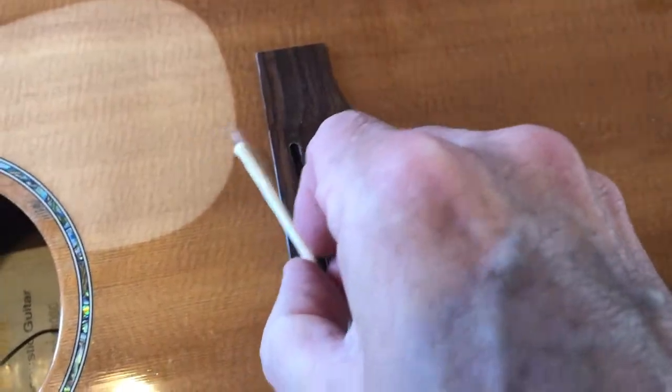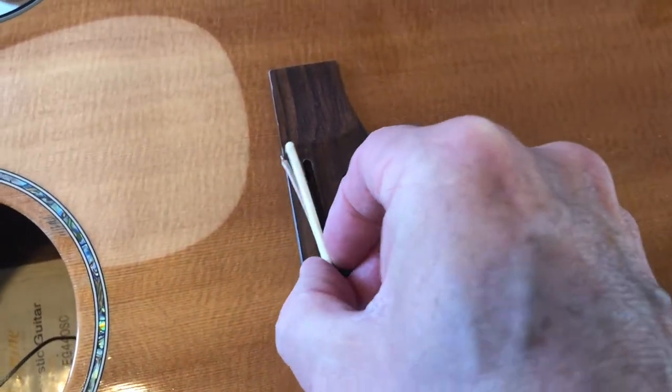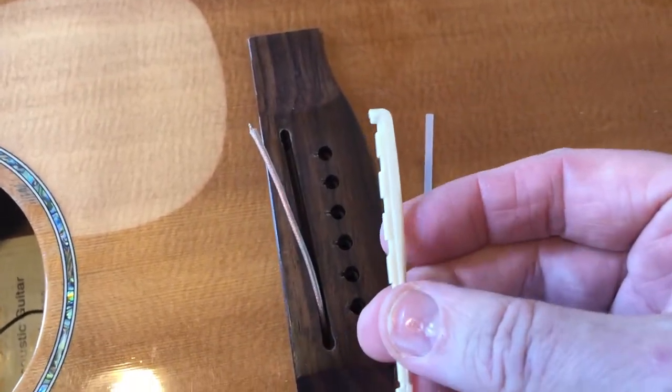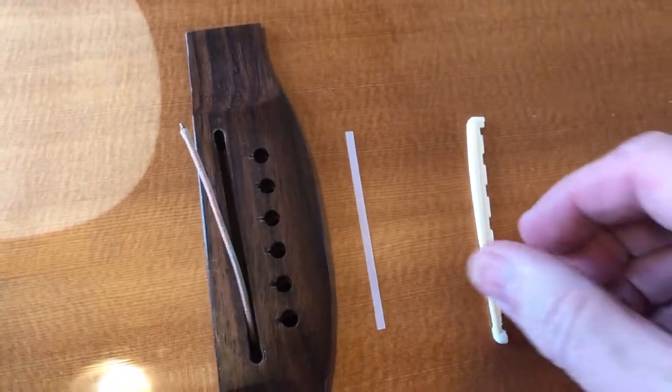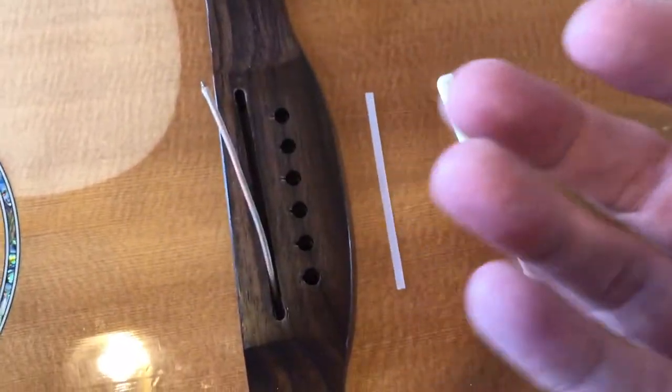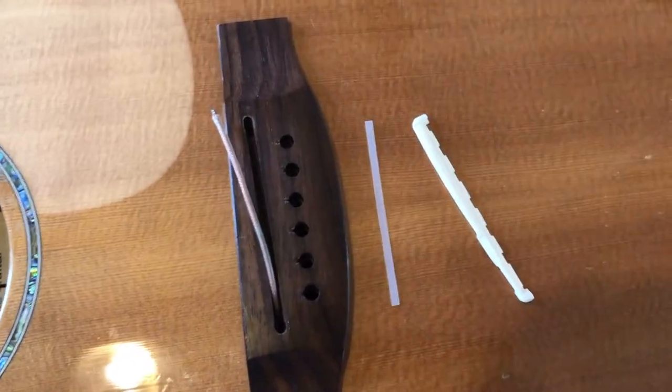Because it was loose, sitting on plastic, and not touching the sides of the saddle slot, you're losing — I'd be guessing — but a good 60% of your string vibrations. And then putting plastic beneath it for some reason means the string vibrations are going to be extremely dull. It's like playing with a rubber bridge instead of a proper bridge.